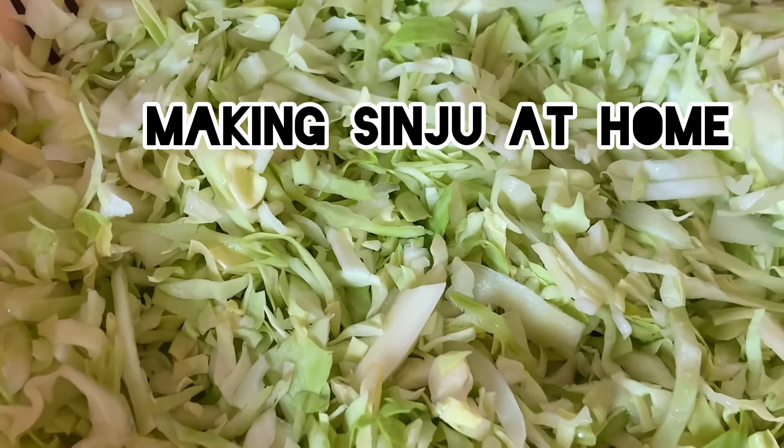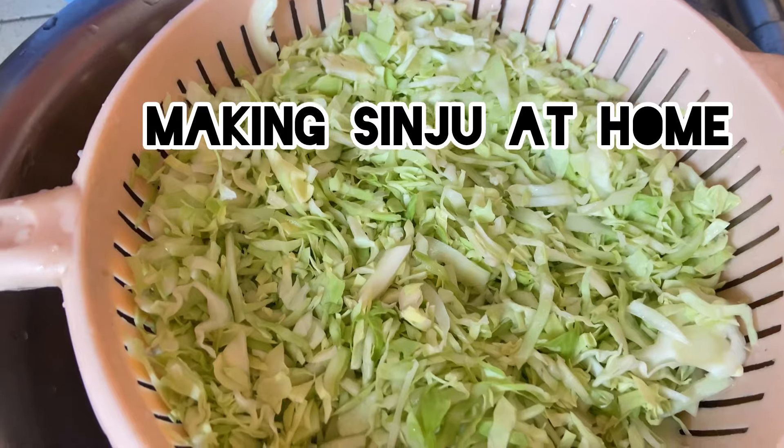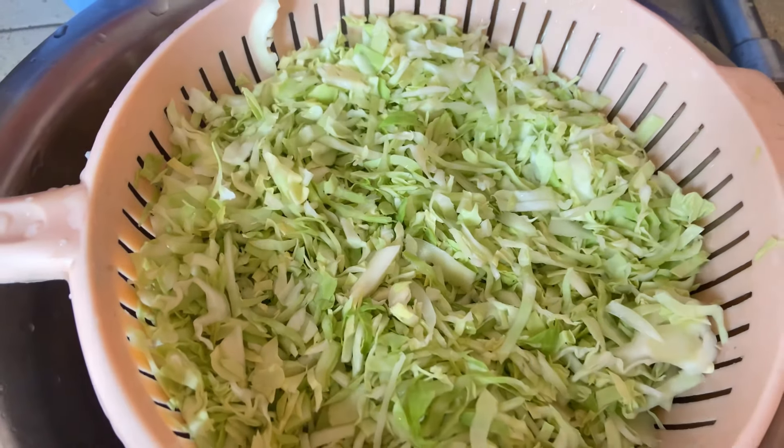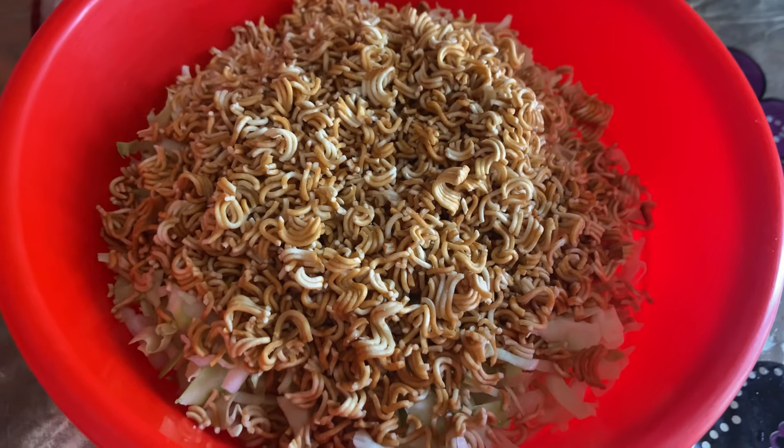Hello everyone, welcome back to my another video. I am going to cut cabbage — I will cut it and make a cabbage dish. First, I will cut the cabbage.